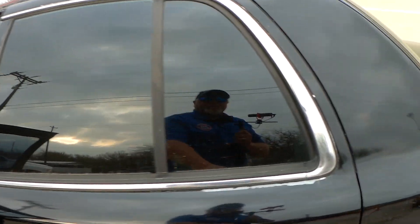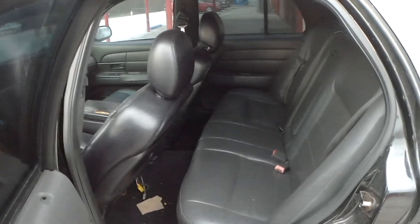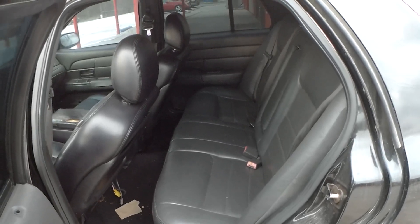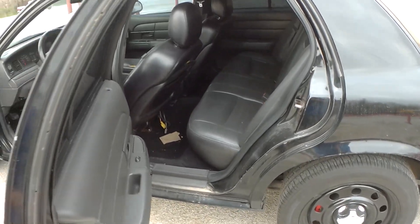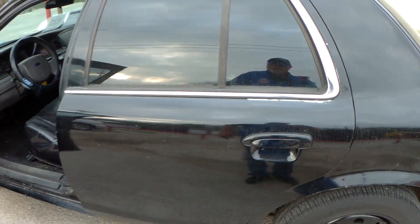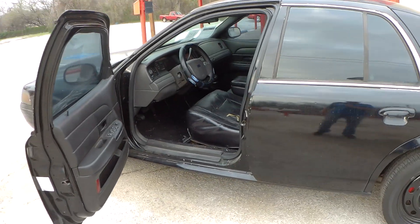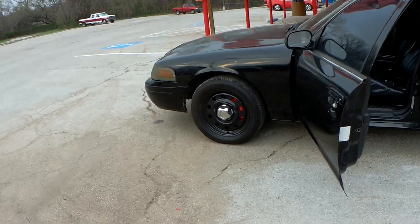Clearly it wasn't a patrol car because it doesn't have the plastic back seats or anything like that. Typically when we've seen these, they're city cars or detective cars, that kind of thing. Of course, a lot of you Crown Vic P71 fanboys know more about them than I do — I just know it sounds really good when you get on it and it drives really, really well.